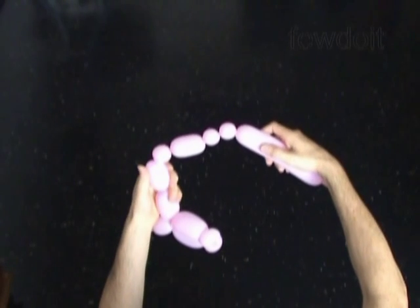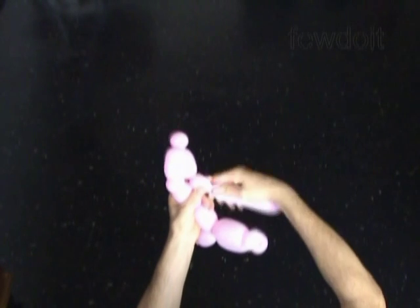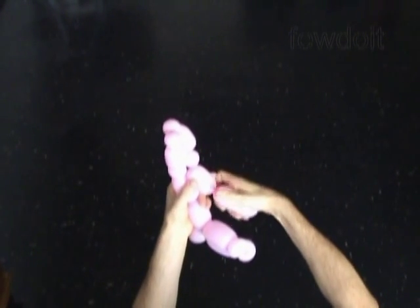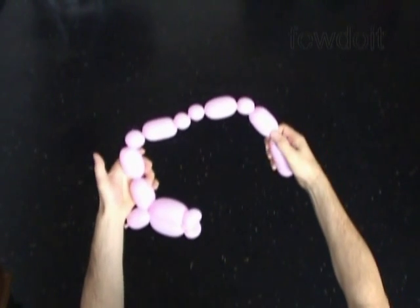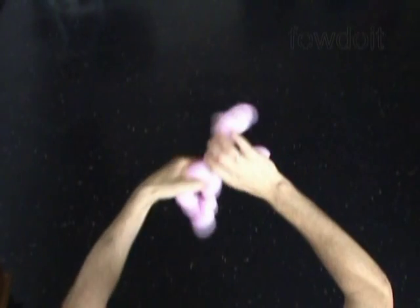Twist the twelfth about 1 inch long bubble. Twist the fourteenth soft about 1 inch long bubble. And then twist the fifteenth about 2 inch long bubble. Lock both ends of the chain of the last 8 bubbles in one lock twist.